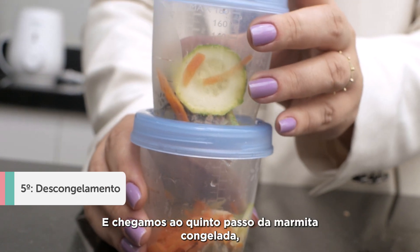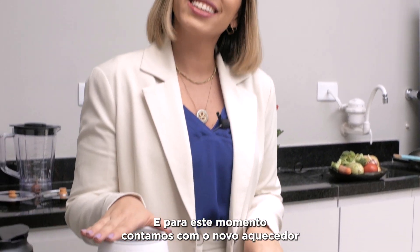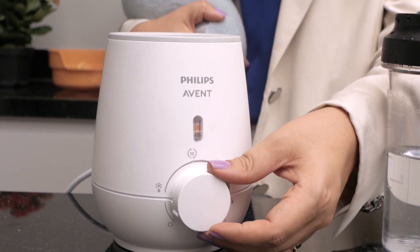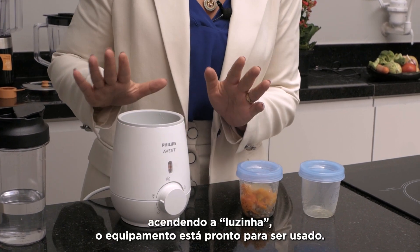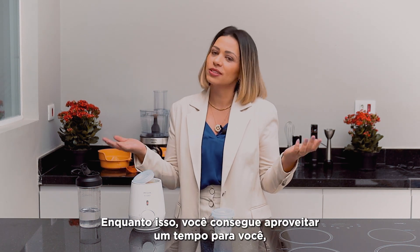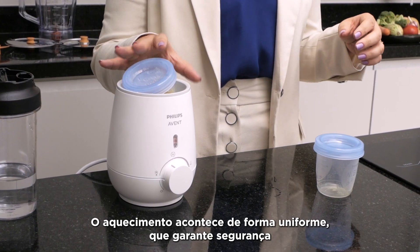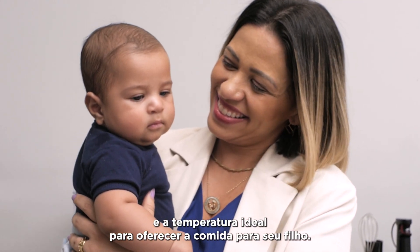We've reached the fifth step of the frozen meal prep — defrosting time. For this, we use the new Philips A20 warmer, which helps both defrost and heat. Just turn the dial to the defrost function, the light turns on, and the equipment is ready to use. Insert water and place the baby's frozen container in to defrost. Meanwhile, you can enjoy some time for yourself and your baby, adding much more practicality to your life. The heating happens evenly, ensuring safety and the ideal temperature to offer the food to your child.